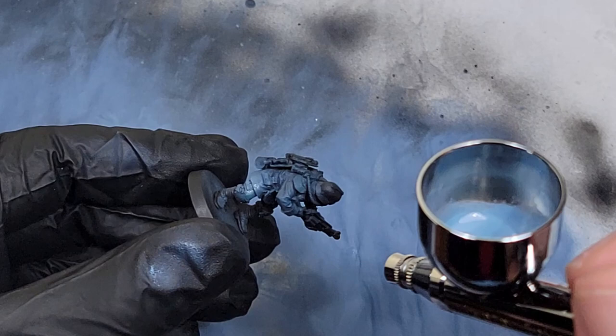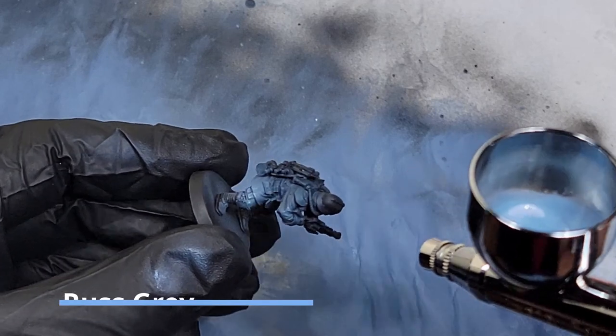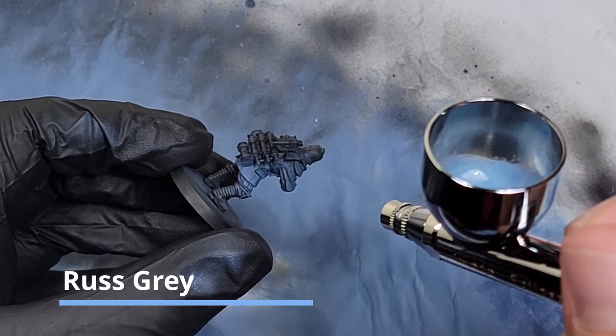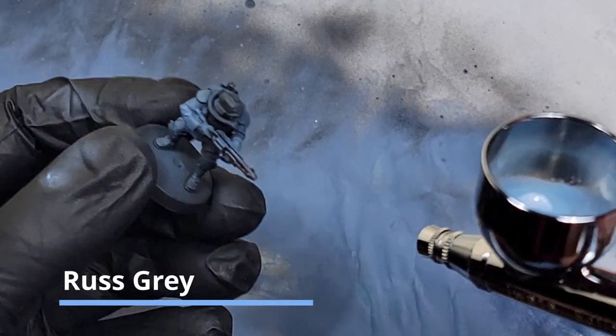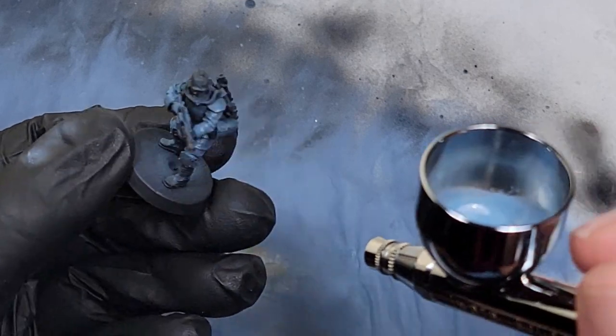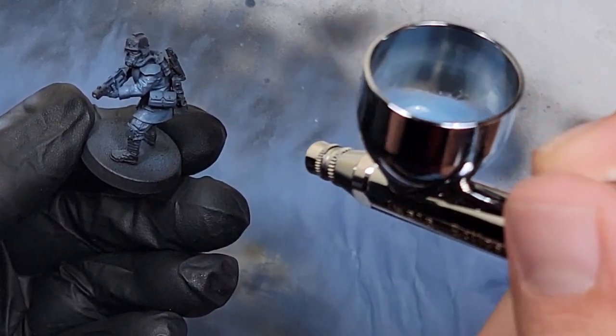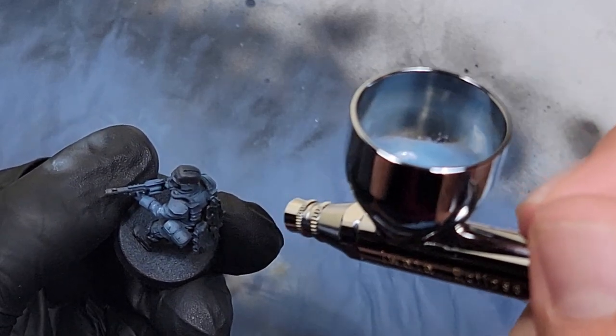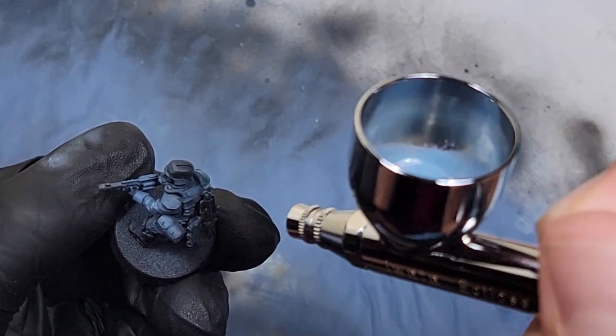Next up is Russ Gray. It's a pretty pale blue, and what I'm doing here is adding a little bit of extra highlighting to the edges of the coat and the edges of the arms, trying to get specific detail on raised portions like the tops of the folds or the cuffs of his sleeves. You also don't want to forget the back of his collar or the sides of it.